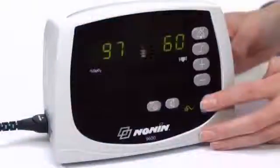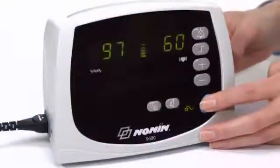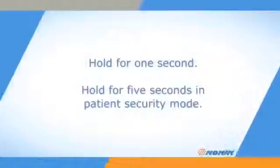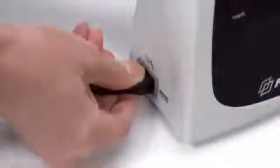When you are ready to stop using the oximeter, simply press and hold the on-off button until the unit turns off. Hold for 1 second in normal function and 5 seconds if the unit is in patient security mode. Then remove the sensor and unplug it from the oximeter.